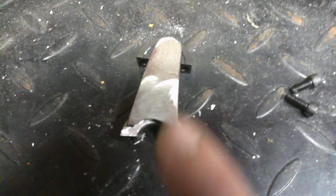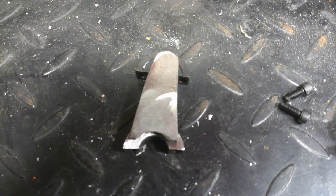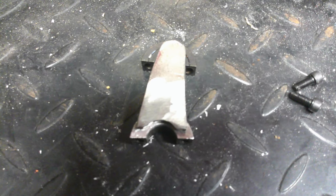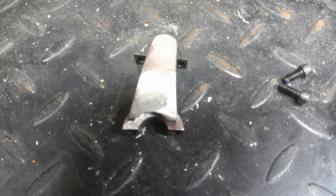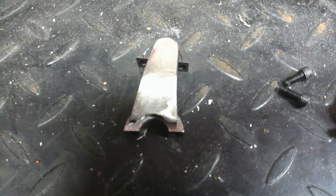Alright y'all, we got that all mocked up. Now what we do is weld it up — we'll get the MIG welder fired up. This would be a real nice time to have a TIG welder, but we ain't got one yet. We'll get one eventually. So yeah, we'll get that MIGged up — load it up, whatever you want to call it — and we can install it on the shaft, then figure out where we need to drill a hole in there. Alright, let's get this welded up.